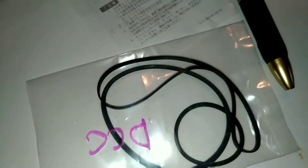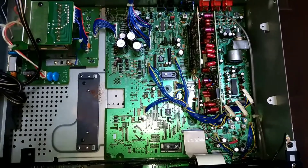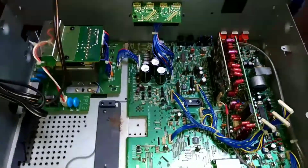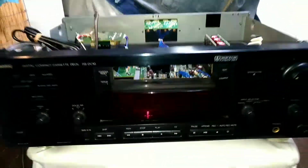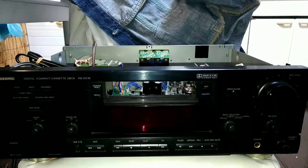Anyway, that's about it. I hope this helps people — I know I would have appreciated this video so I thought I'd make it. I can't wait to hear this thing and compare it to my MD player.